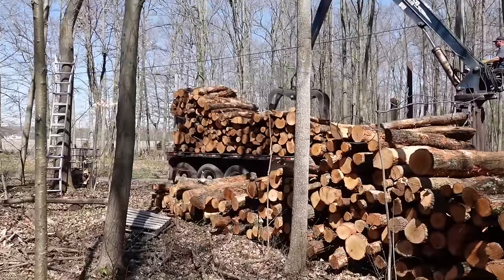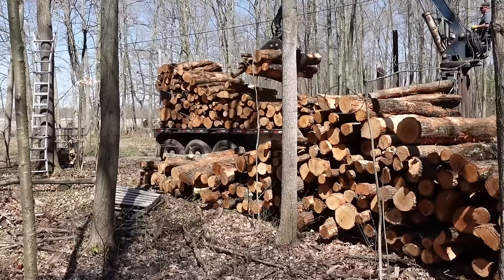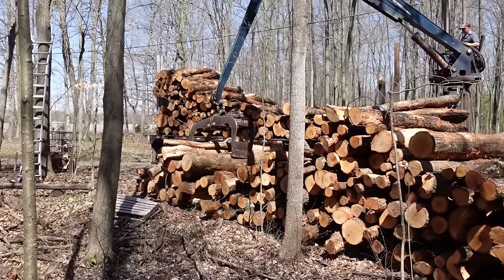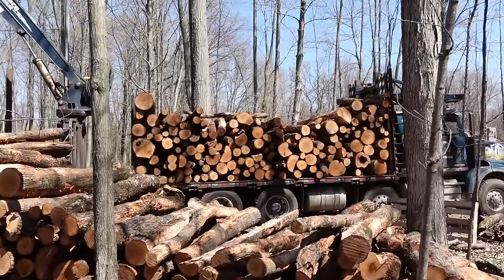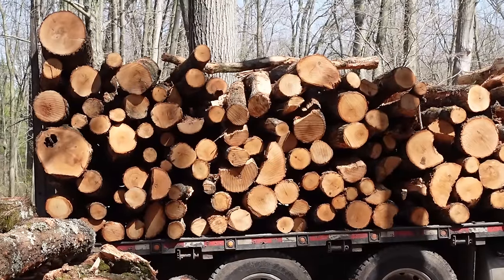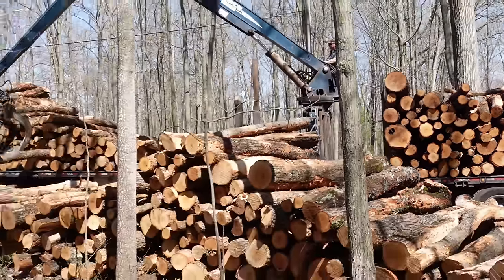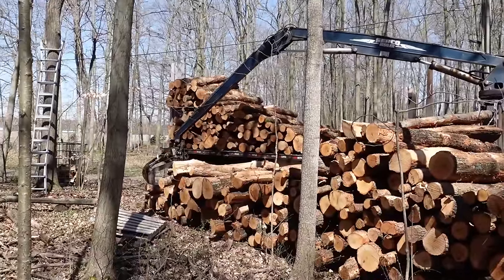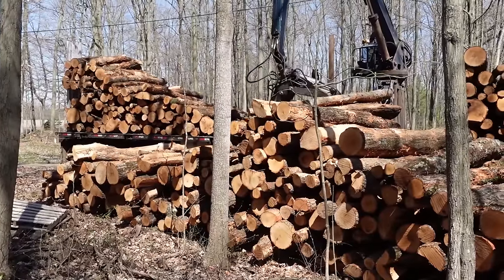I'm also curious to see how many cords of firewood we get out of this, because I know it doesn't translate directly. So if you guys know — if you've done this, if you've calculated it out — a 20-cord log truck, you can see the timber, there are some holes in there. How many cords of firewood do you get out of these? That'll help determine how much it's worth it, because being oak it's going to have to season for a year or two once it's split. So it's an investment — it's not instant profit. It's going to take some time to get this money back, but I'm hoping to at least double it or more.